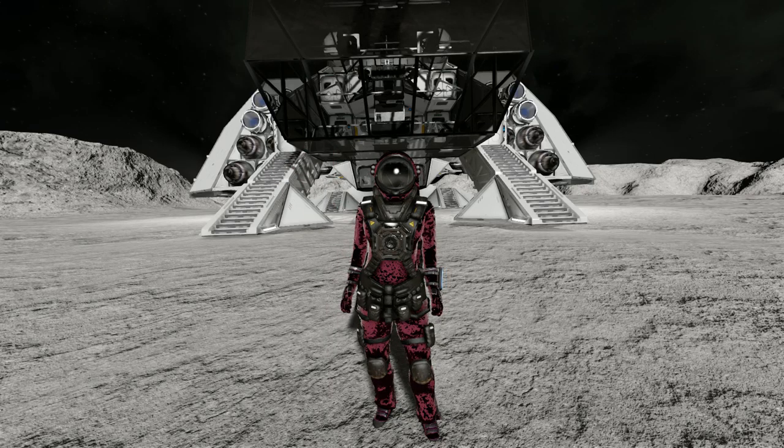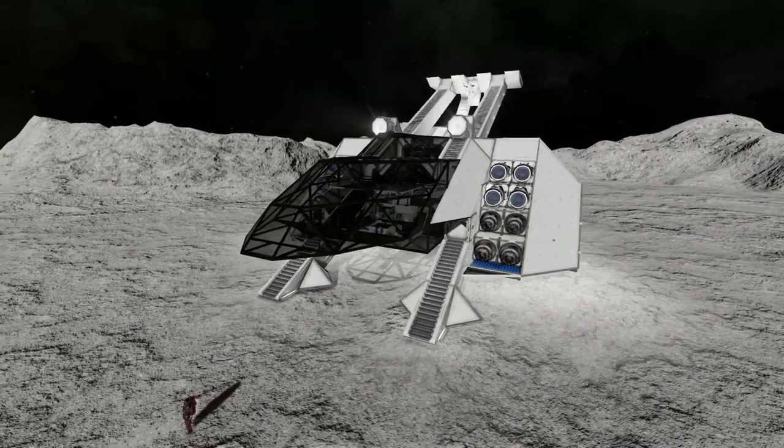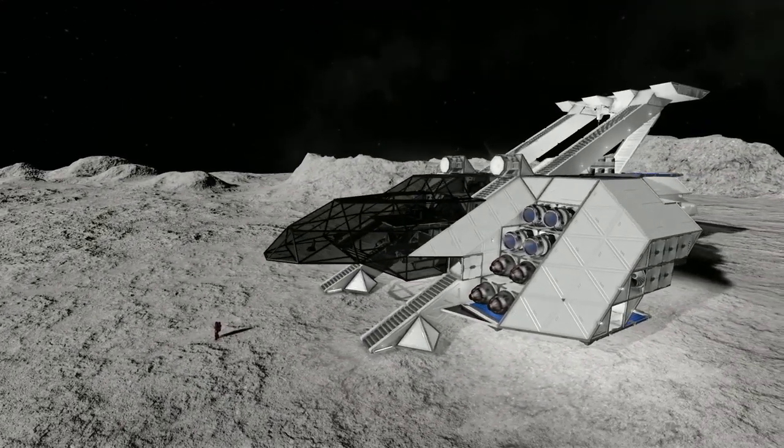Hello and welcome back to another Space Engineers Showcase video. In today's video I am once again taking a look at one of your designs that you have linked to me in the comments section. So for today's video we are looking at the Dracona Prima Grada — hopefully I am saying that correctly — which is primarily made of glass.